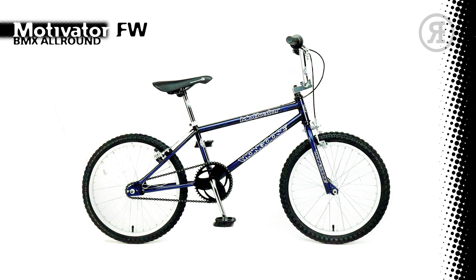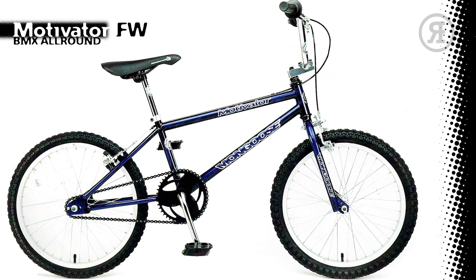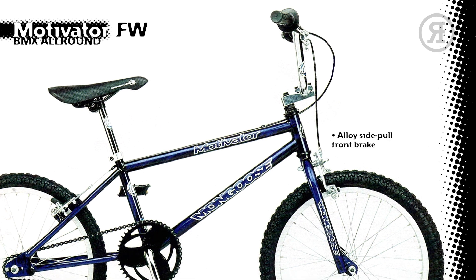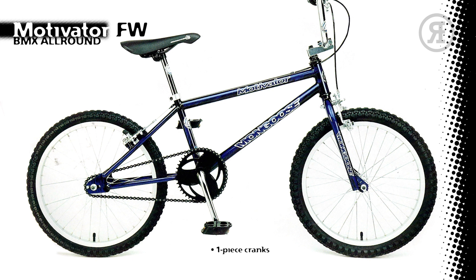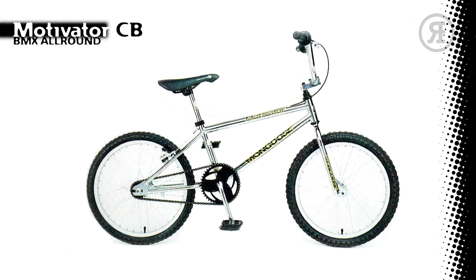The 1997 Mongoose Motivator Free Wheel features a High Tensile Frame in chrome, electric blue or black blue laser, with a 1-inch high tensile fork, Mongoose Alloy 4-bolt Stem, Mongoose 2-piece Handlebar, Mongoose PVC Grips, Mongoose Alloy Side Pull Brake on the front and Alloy Candy Brake on the rear with Alloy Mongoose Levers, Mongoose 36-Hole Alloy Rims and Mongoose Blur Tires, Mongoose One-Piece Crank with a 43-Tooth Sprocket, Composite Pedals, and Padded Race Seat — also available in Mini. The 1997 Mongoose Motivator Coaster Brake came in chrome and has all the same features as the Free Wheel version, except for a rear coaster brake as the second brake option.